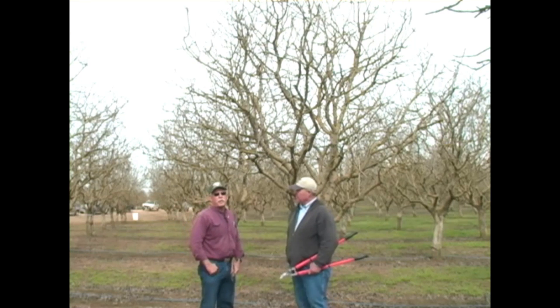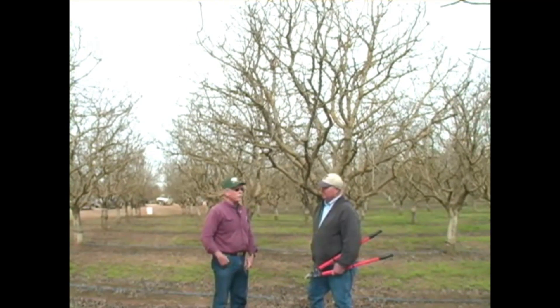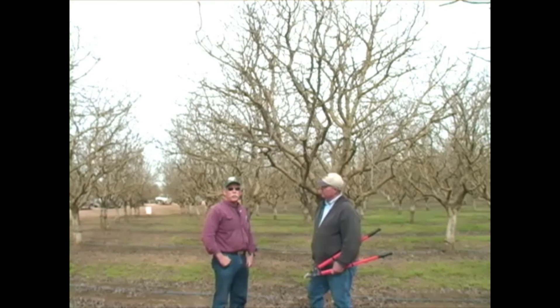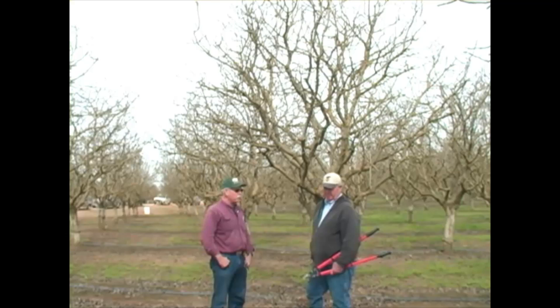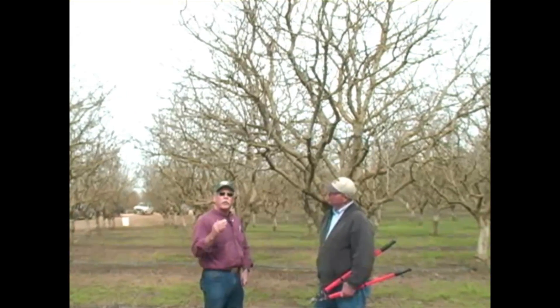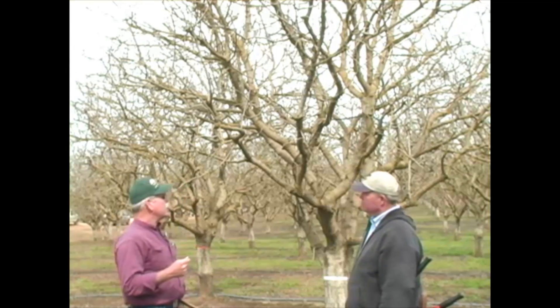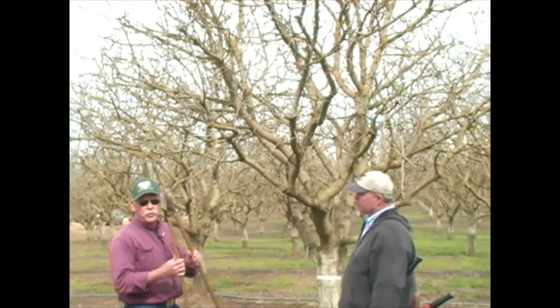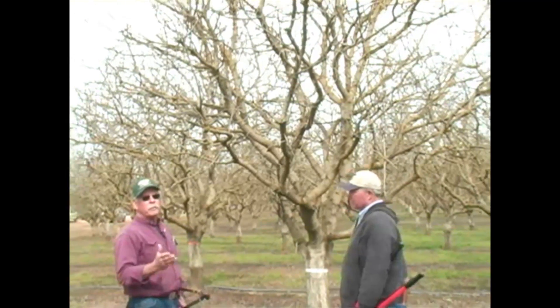Greetings. My name is Bob Beattie, UC Farm Advisor for Kings County Tree Crops, and I have with me today Chris Wiley of AgriWorld. We are very grateful for your time today. We are going to demonstrate how to prune a mature pistachio tree, and the first step is to come through with your hand shears and perform what cuts need to be made from the ground.